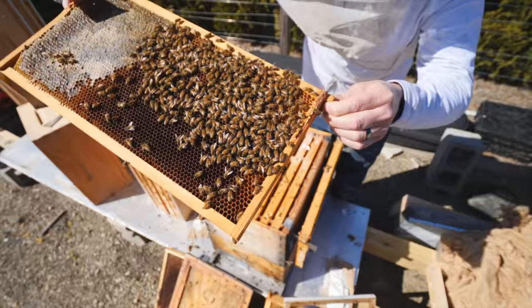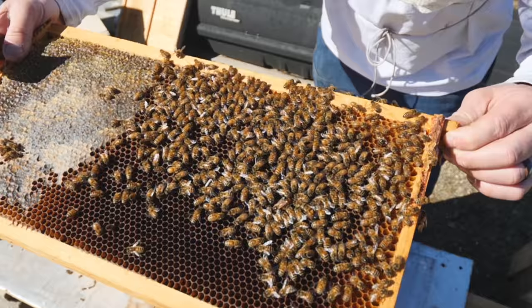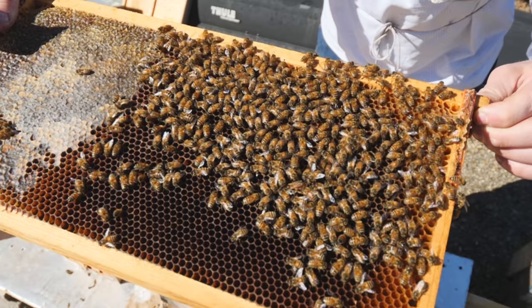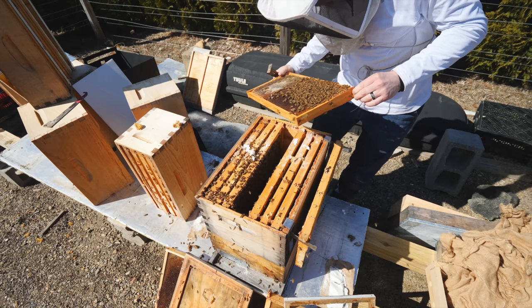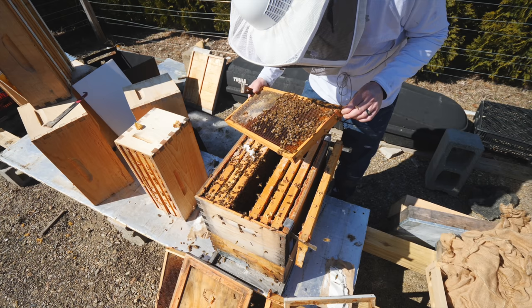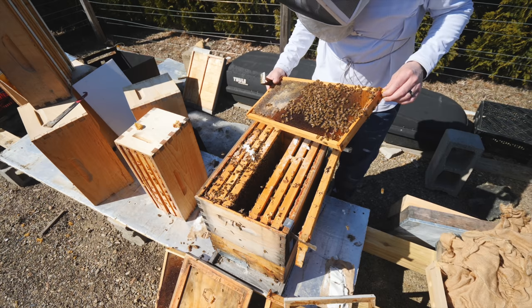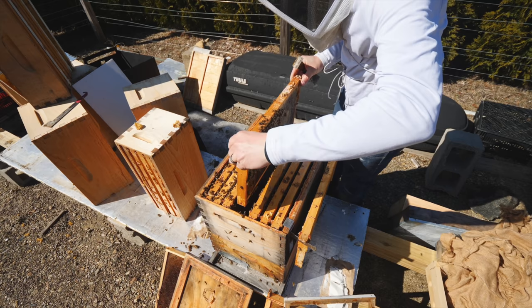Is she in focus? There it is. She's right there. Oh, she looks so good. That is so good — so exciting. I'm shaking right now. There are eggs in here and larvae. I think she just started laying because there are eggs in cells. She's right there. We have eggs and we have a queen.